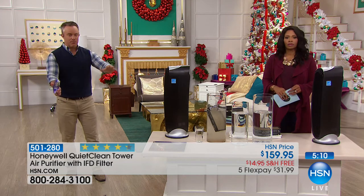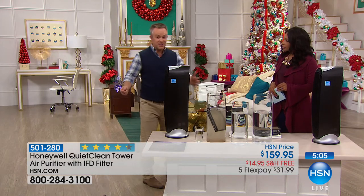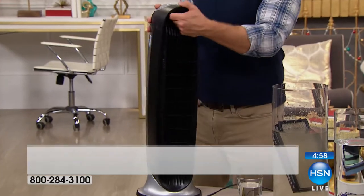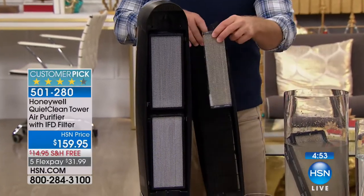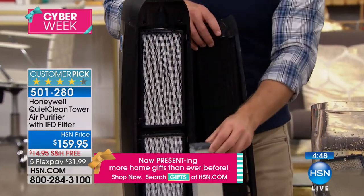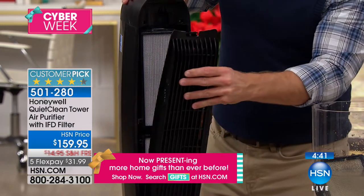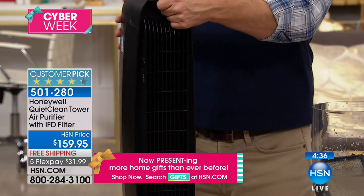Let Honeywell do the scrubbing and the purifying, pushing 99% cleaner air out into the living space and bringing in all the dirty air, trapping it in three layers of permanent filters. Five-year warranty on the tower and the filters. Honeywell has been around for almost 100 years giving us reliability. We have about 200 of these left. It's one elegant tower that's not heavy and easy to move around. Most people put it in the central part of their home or the room they spend the most time in — the bedroom, TV room, or home office.